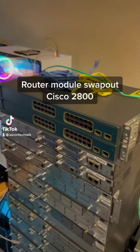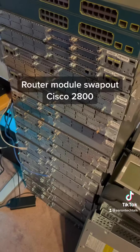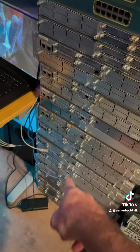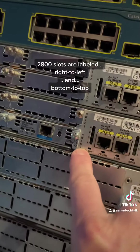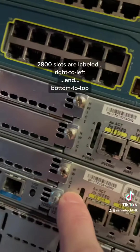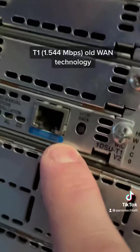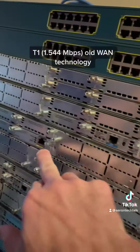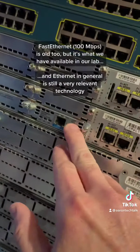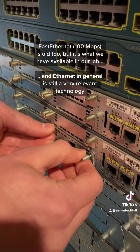We're switching out the modules on the router. We've got so many routers we don't know what to do with them all. The card slots are labeled in a strange way: zero, one, two, two, and three. We want to take out this old T1 and put in another fast ethernet port from some of the other routers we have.